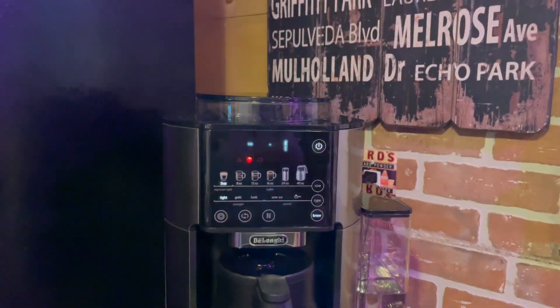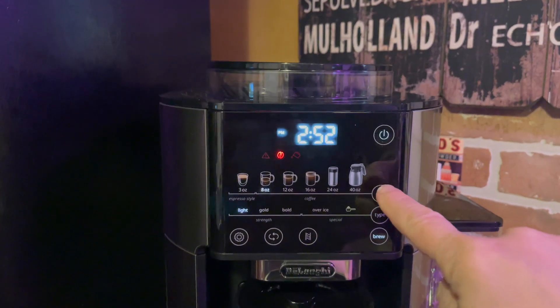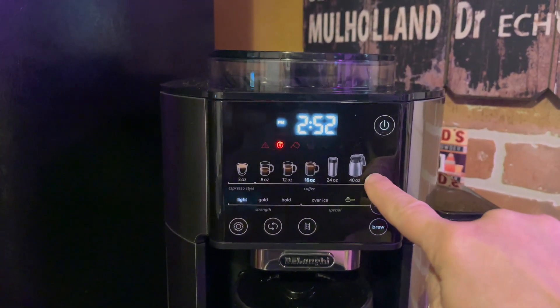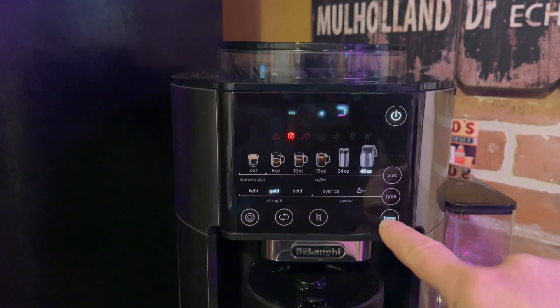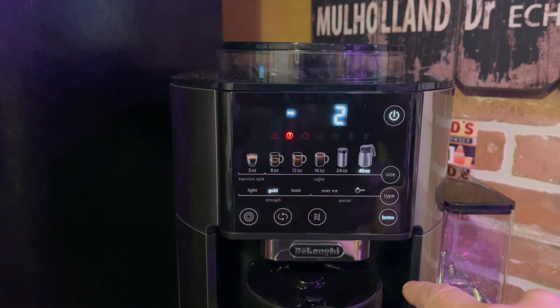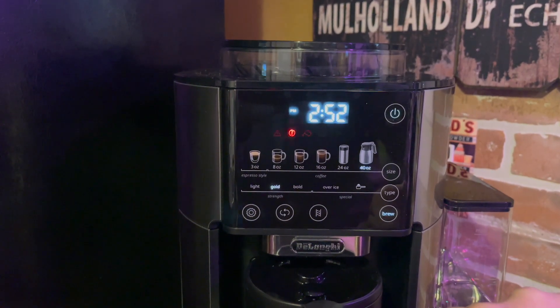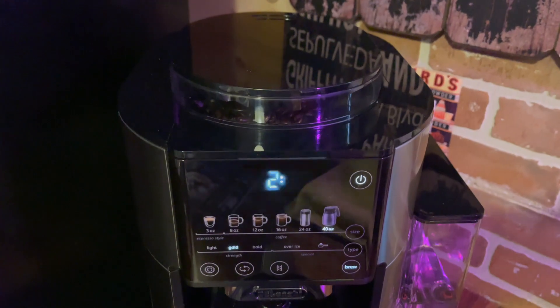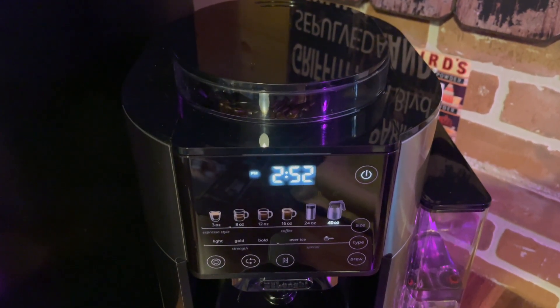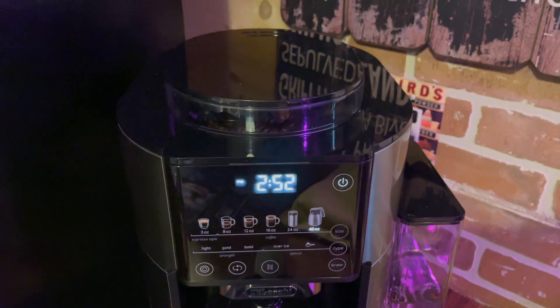You can also choose the size of cup that you'd like to make and the type of coffee — so there's light, gold, bold, espresso, and there's also over ice. There's a digital clock so you can set that and there's also auto on. So once you set the clock, you can set the coffee maker to turn on in the morning so that it's hot and ready to go when you choose your brew.